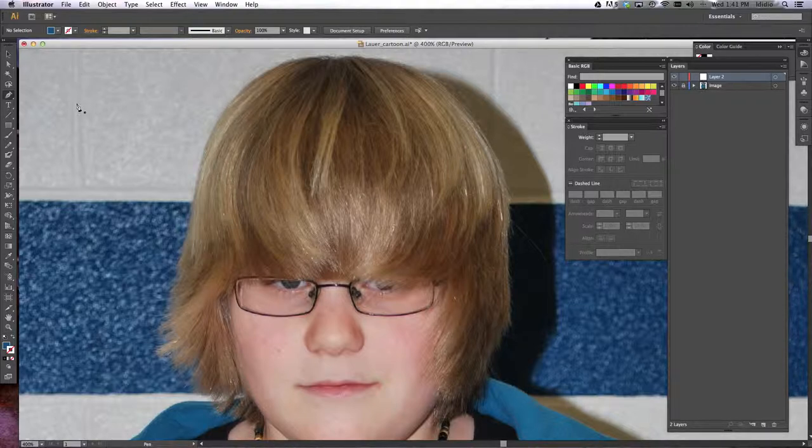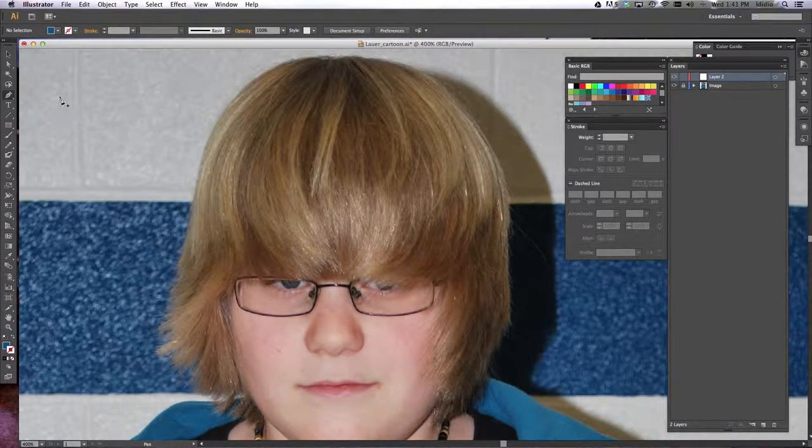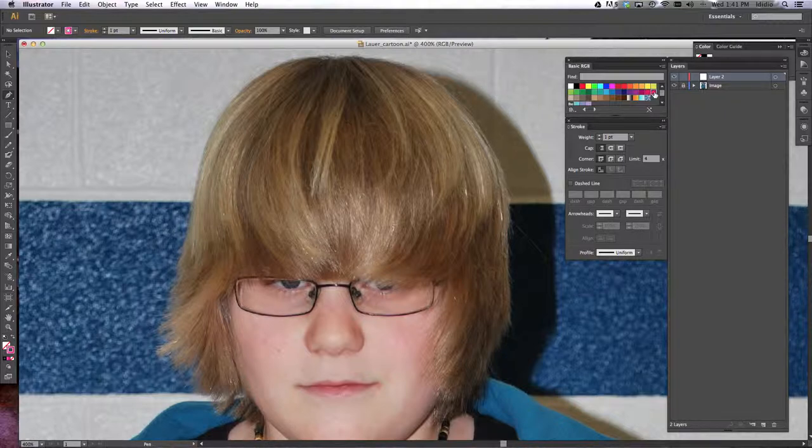We're going to start with our pen tool. Make sure you're clicked on the pen tool and make sure there's no fill. If you start tracing and it fills with color, that's no good because you won't be able to see underneath it. Up at the top in your format bar, the square on the left is your fill color. Make that transparent — the square with the red line diagonal through it means no fill — and give your stroke a bright color. That makes your line stick out so you can see where you're going.